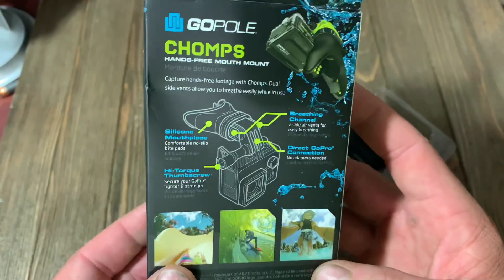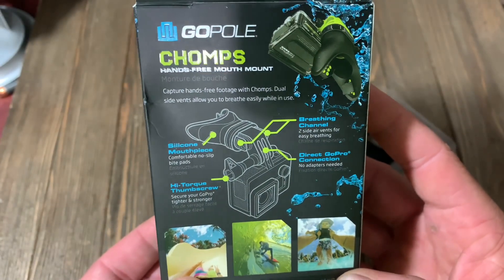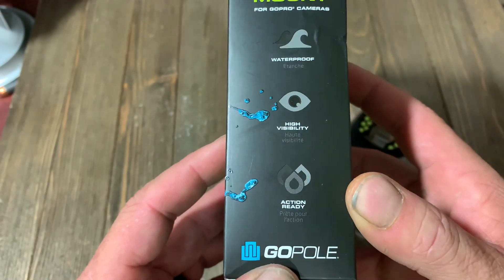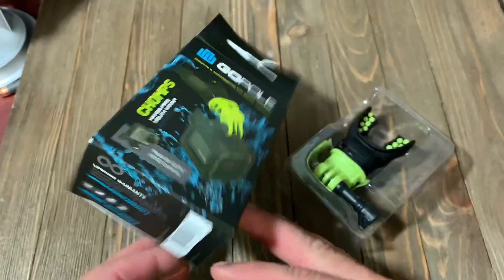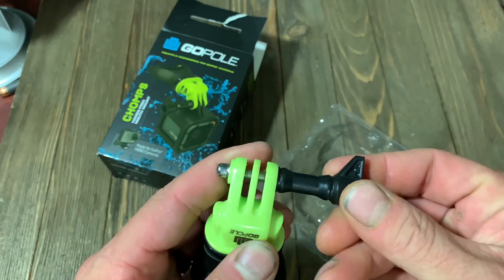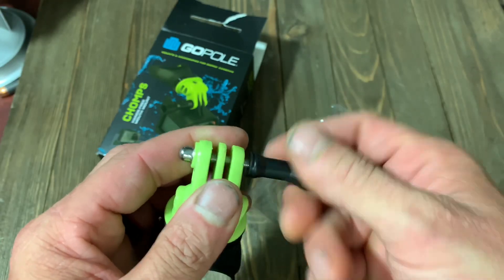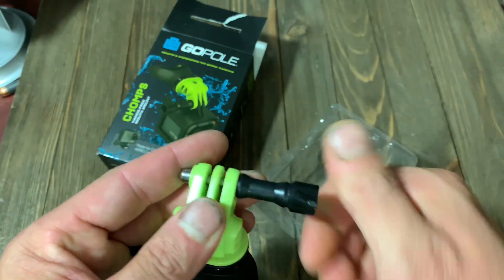I don't know how this is going to work underwater. It does allow you to breathe while in use, so it's not fully hands-free underwater, but it is waterproof. High visibility. Action ready. Very cool. You get the Chomp mount and one torqued thumb screw. I like the fact that this is a thumb tab style because these come in a lot handier, especially if you're messing with them when your hands are wet or in the water.